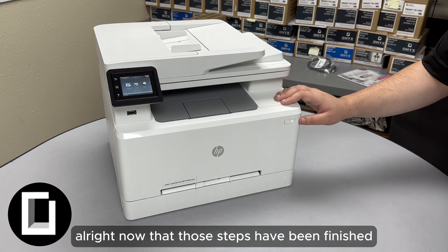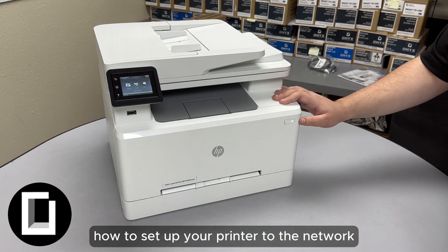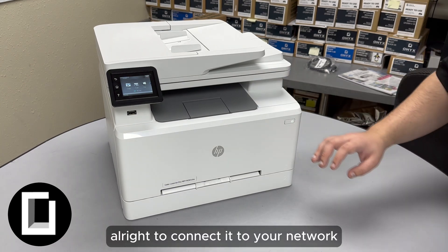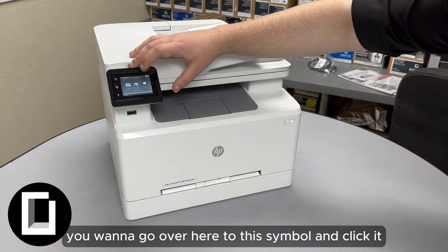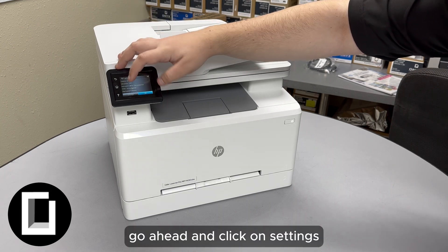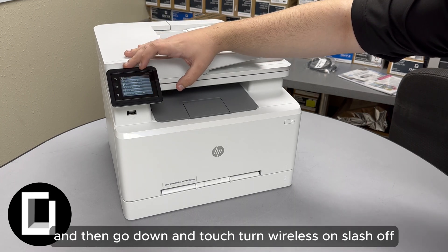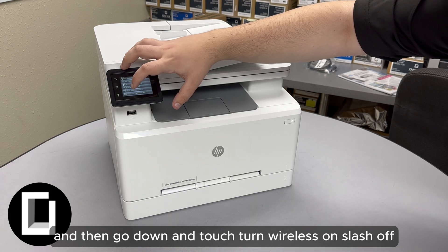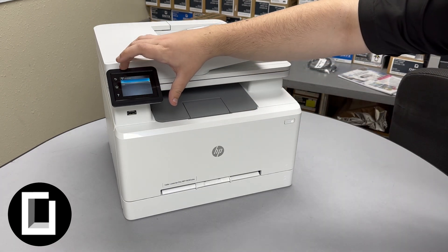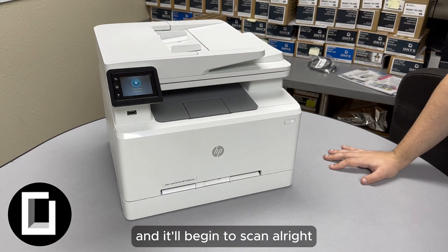Now that those steps are finished, I'm going to show you how to set up your printer on the network and connect it to HP Smart. To connect it to your network, go over to this symbol and click it. Click on Network, then Settings, then go down and touch 'Turn Wireless On/Off' and select On. It'll begin to scan.